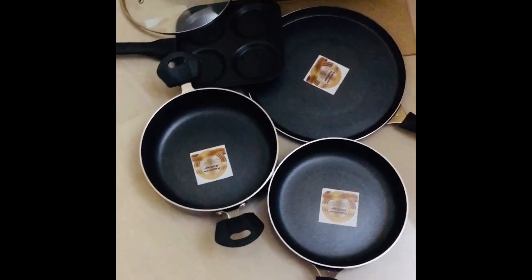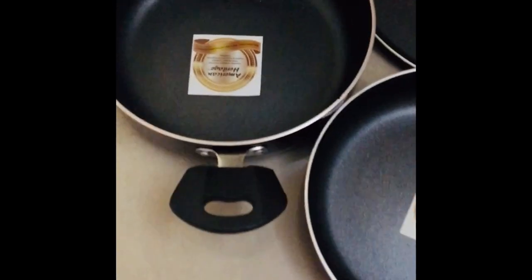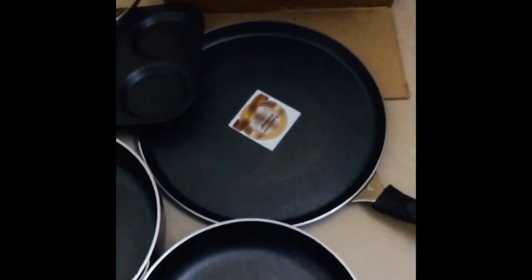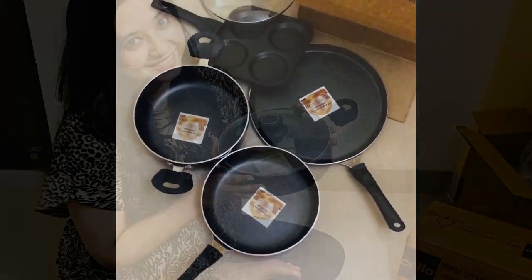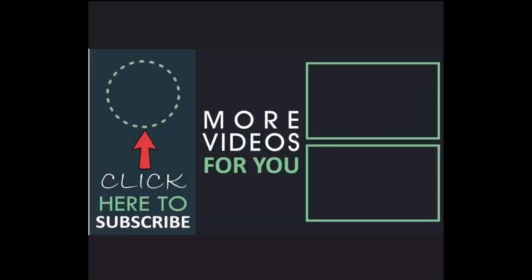I really like this set and I would recommend people to take this set because I think it's nice. If you like this honest review, go ahead and you can purchase this. Next I'm going to season these pans before I use them for all my cooking recipes. If this video was informative to you, do like, share and subscribe to my channel. Thanks for watching and stay tuned for a lot of reviews and recipes. Thank you, bye for now.